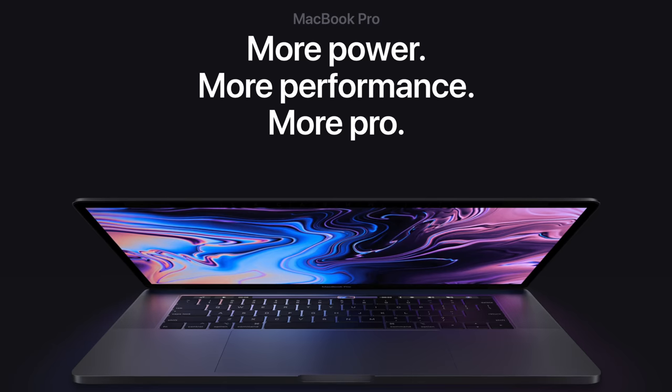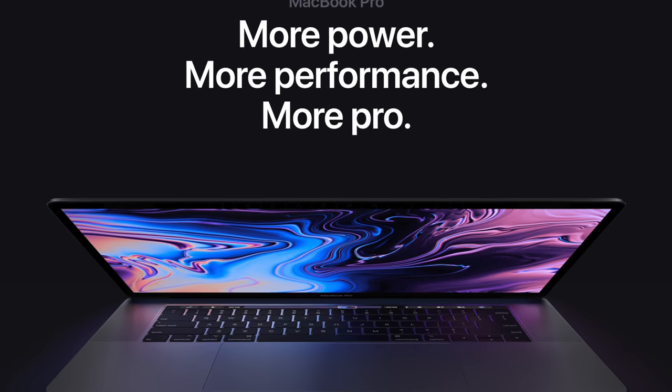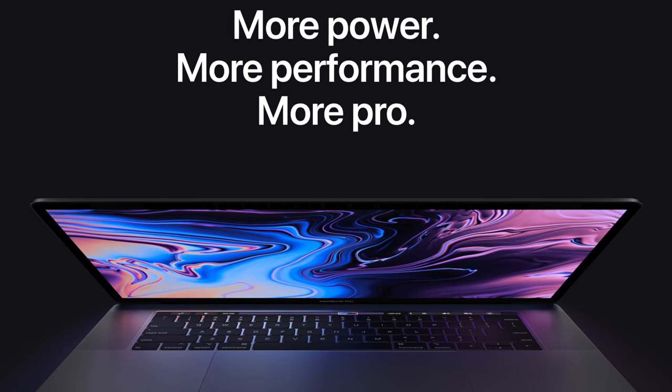Hey everyone, Greg here, and fresh off the presses out of nowhere, Apple has now announced new MacBook Pro models — a new 13-inch and new 15-inch version for 2018.